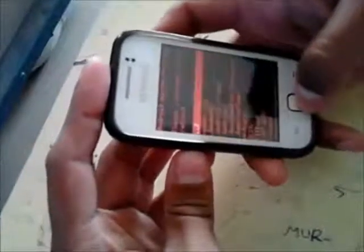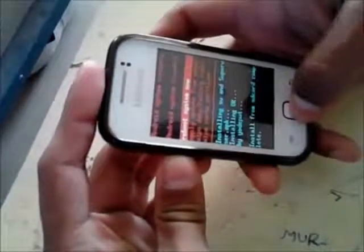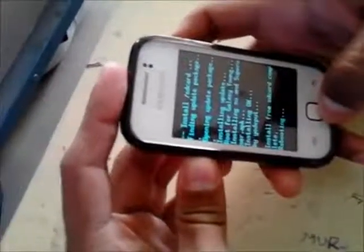Now select 'Apply update from SD card' using the volume button, then select the zip file which you have downloaded. After this, your zip file will be flashed and you can select the reboot option to reboot your phone.